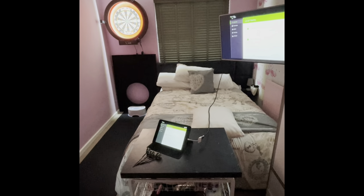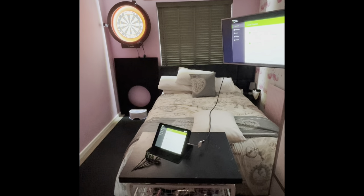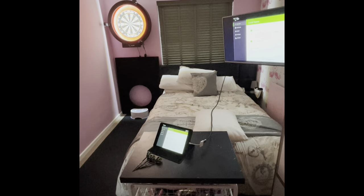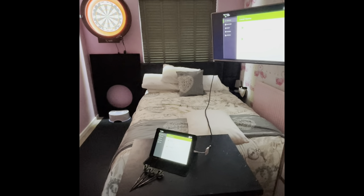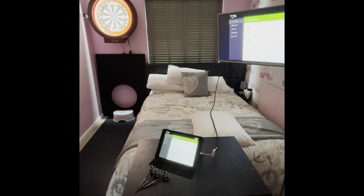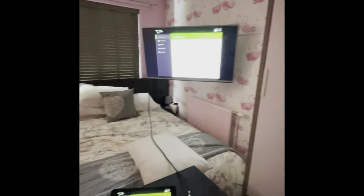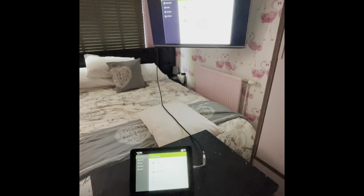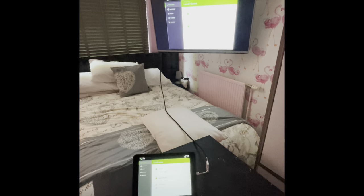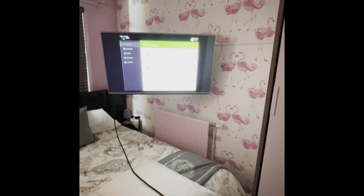Stepping back you can see the full setup in the room. As I said, this is a rudimentary setup — it's ultimately a second bedroom so it can't be a dedicated room, but hopefully it will suffice until we have a garden room. I've got the TV on a bracket so I can pull it out — when watching TV in bed you face it the other way, and when playing darts you pull it out this way.